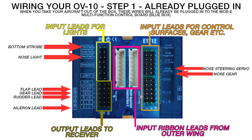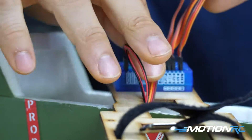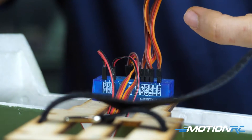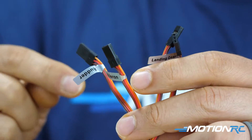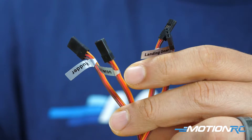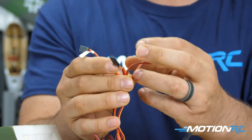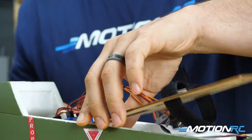Going around to the other side, you're going to have four leads coming out of the receiver port. These four go to your receiver: aileron, rudder, landing gear, and flap. There is not an elevator lead coming out of the blue box - take note of that. The elevator lead that comes through the fuselage from the center wing is going to go direct to your receiver. The flap lead we'll talk about in a moment.